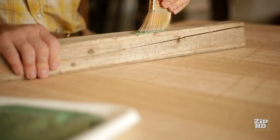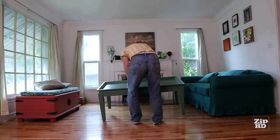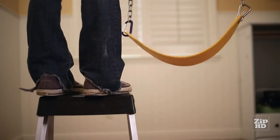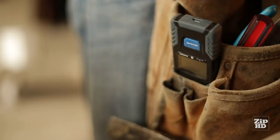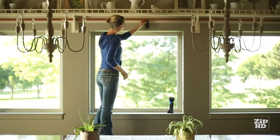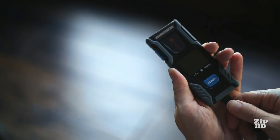With the ability to measure up to 100 feet and accuracy within an eighth of an inch, it'll take the headache out of any project. It's simple — just point, press, and it does the work for you. With an ultra-thin design, it fits right into your pocket. It's so lightweight you'll forget it's even there. It can be used up to 2,000 times on a single charge, and with the included USB cable, it can be recharged from pretty much anywhere.